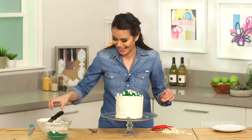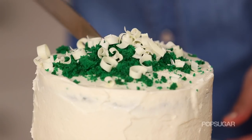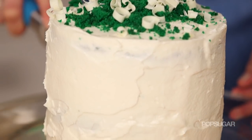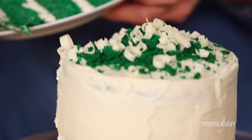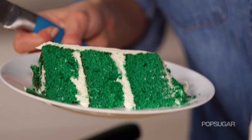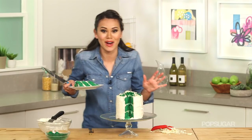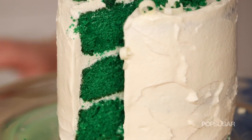Now I'm going to cut the cake — I cannot wait, this is the best part when you get to see all the layers. There you go — I just love the element of surprise when you cut into the cake. Look at those layers of green velvet! You've gotta give it a try.